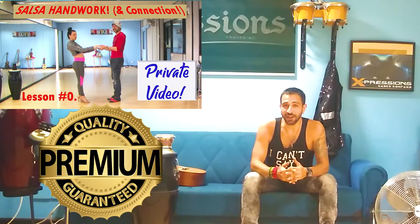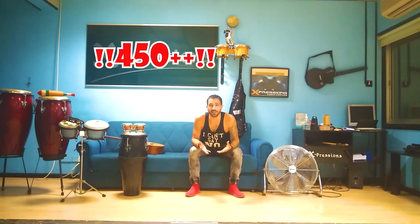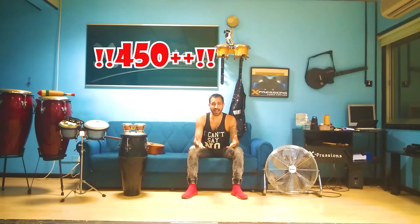I want to be honest with you about my new product that I have out there. It's actually a premium product, meaning it's for pay. I have more than 450 videos here and you will first ask, why do I need anything else? Well, some of the combinations that I do here, I know you might find them difficult, especially the advanced ones.